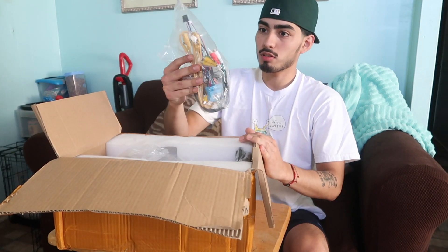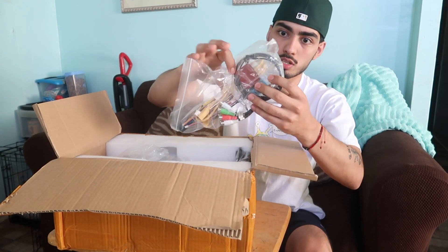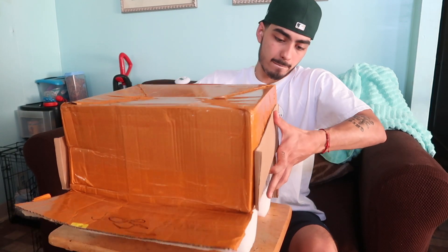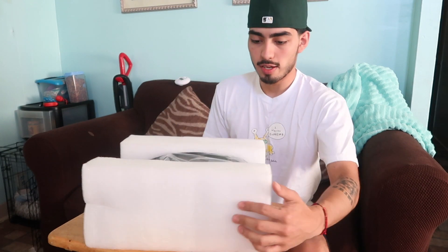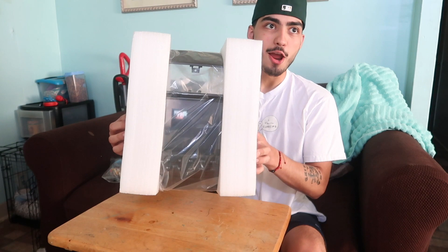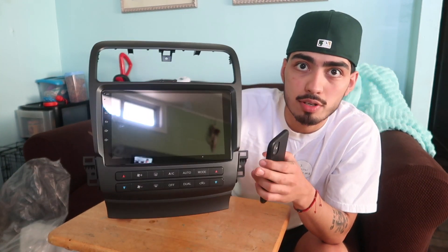So here we got all the wires and stuff, all the connections. And bam, here we go, here it is. Sheesh, alright! So here we have it — it's a nine-inch Android stereo.